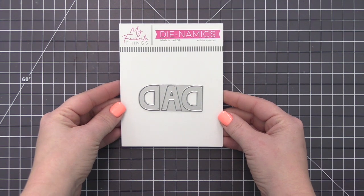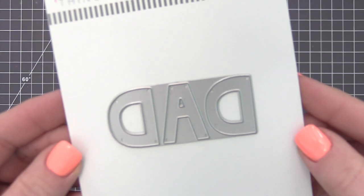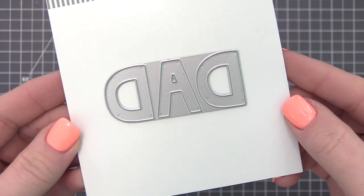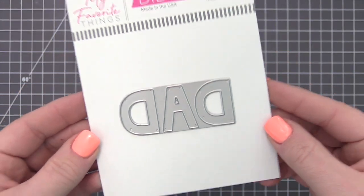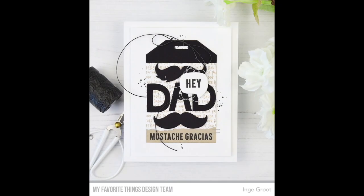The Dad Dynamics is the perfect starting point for a card devoted to any dad in your life — your own dear old dad, your beloved husband that is the best daddy to your kids, and your fun-loving brother whose kids are lucky to have him even though he drives you crazy sometimes.